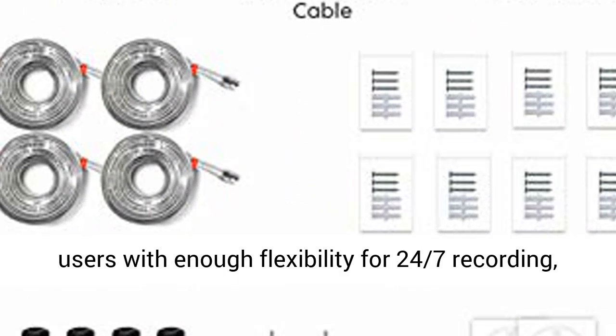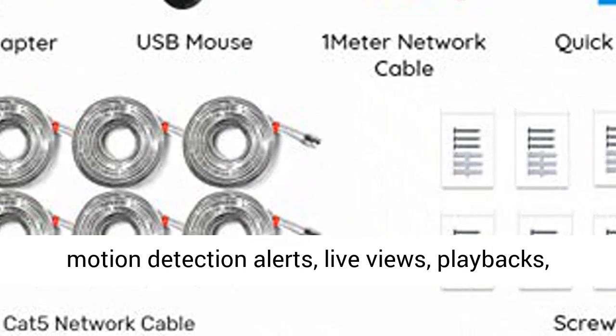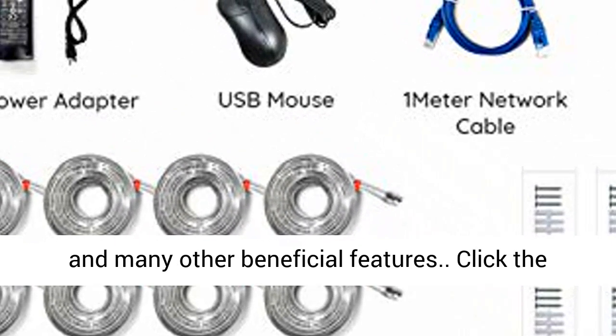The 5MP PoE NVR works perfectly with all Reolink 5MP and 4MP PoE IP cameras and Wi-Fi cameras, providing users with enough flexibility for 24/7 recording, motion detection alerts, live views, playbacks, and many other beneficial features.